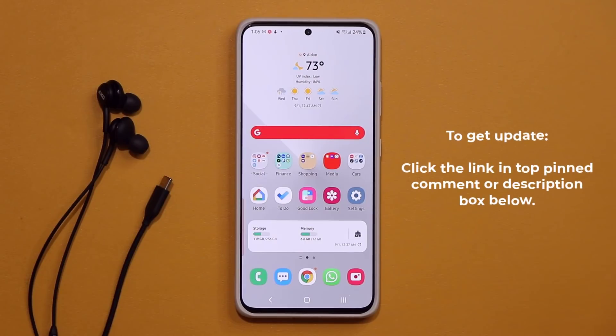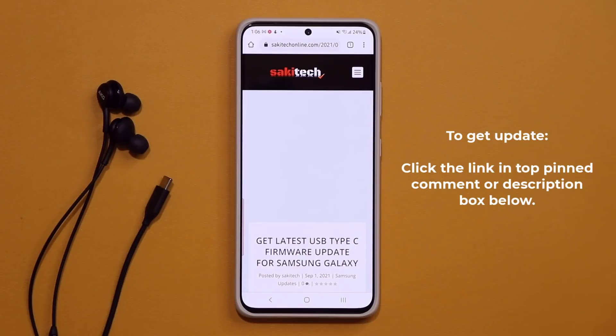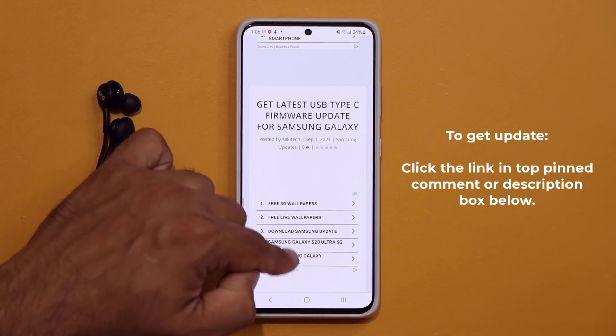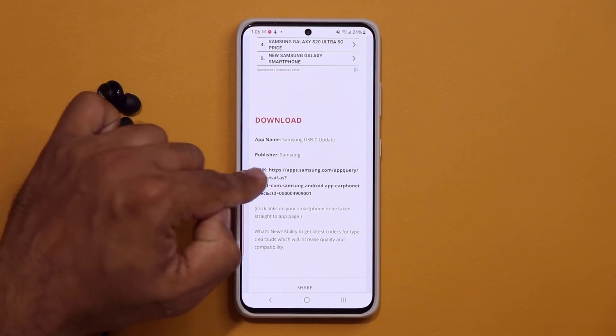To get this update, click the link down below. Once you click the link, it's going to take you to my website. Once you're at the website, get the latest USB Type-C update. Scroll down, under download, you click the bold link.